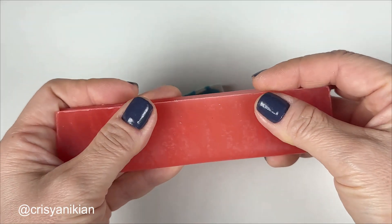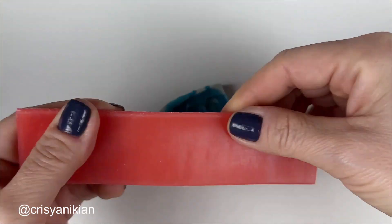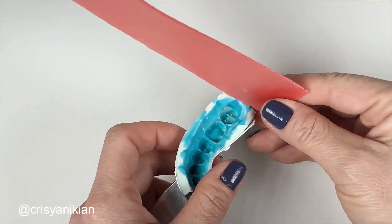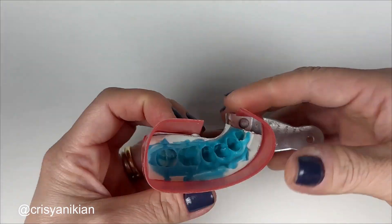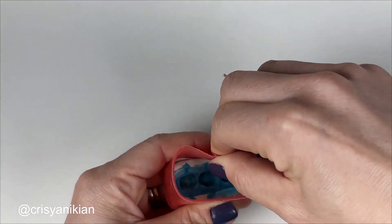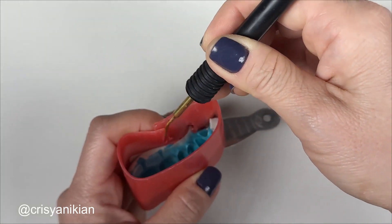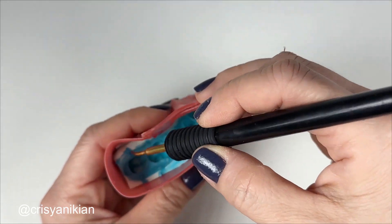You can also use a number seven wax plate to make this barrier. Cut the wax plate in half and wrap it around the mold. Use the dropper to plasticize the wax and apply it at the interface with the mold to join it properly.